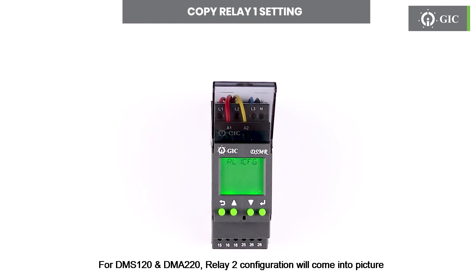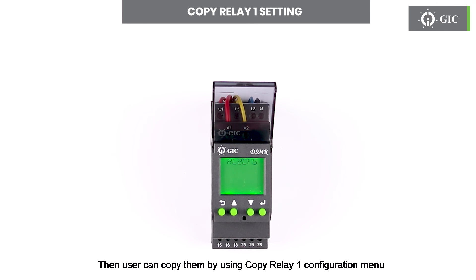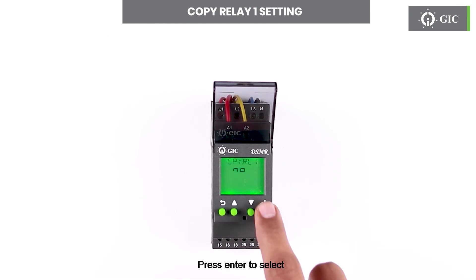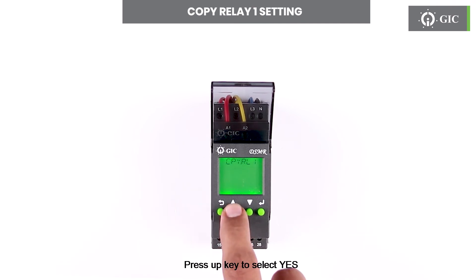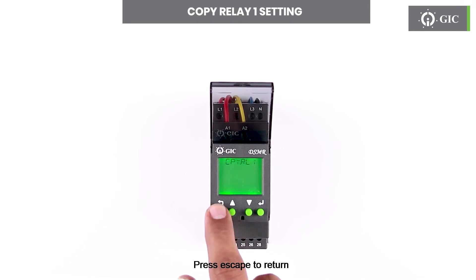For DMS120 and DMA220, relay 2 configuration will come into picture. If the user wants to have the same settings for relay 2 as relay 1, then the user can copy them by using the copy relay 1 configuration menu. Press enter to go into the menu, press enter to select, press the up key to select yes, then press enter to confirm. Press escape to return. Here relay 1 configuration is copied to relay 2. Press escape to return.